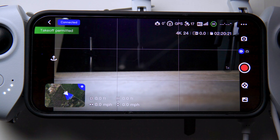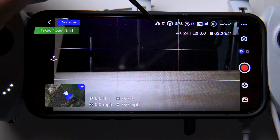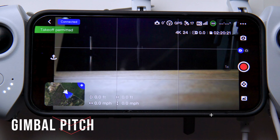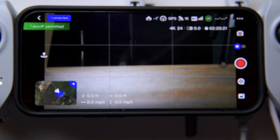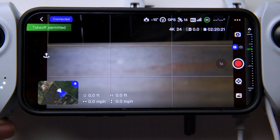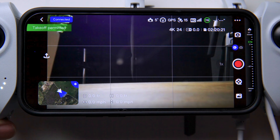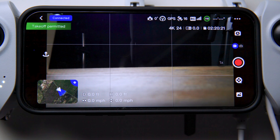Once everything is connected and turned on, hit Enter Device and it will connect to your drone. Starting from the top of the app and working clockwise: the first icon looks like a camera on a gimbal with the number zero next to it, which refers to the pitch of the gimbal. On the top left of the controller, when I rotate this wheel, it rotates the gimbal. The number goes into the negatives as I rotate down, and into positives as I rotate it back up. Zero is perfectly horizontal on the horizon.